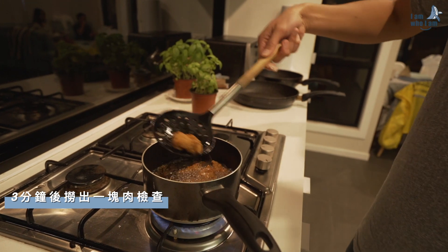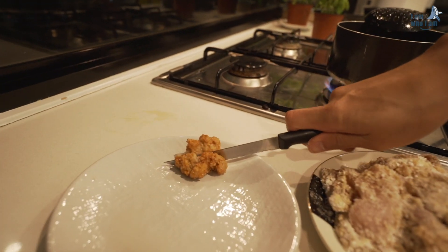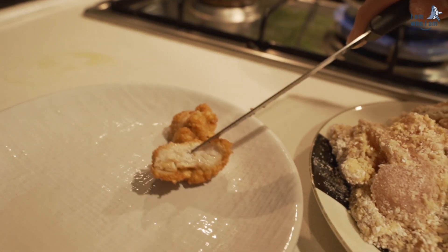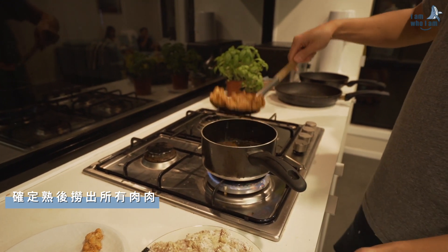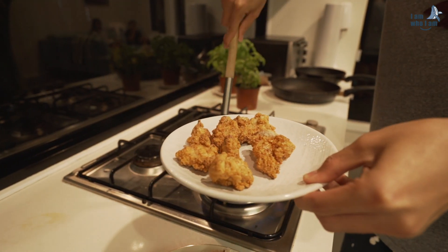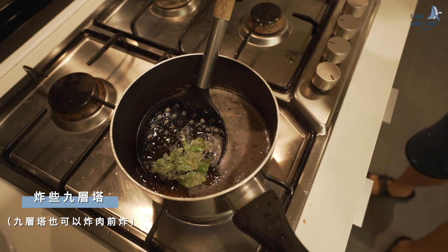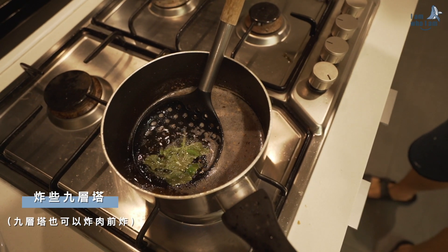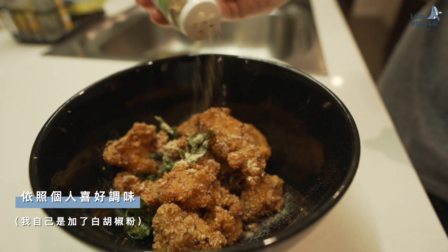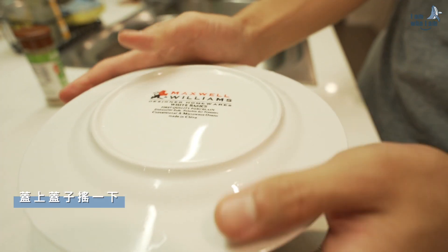3 minutes later, take one piece of chicken out and check if it has been done. After checking it, take all the chicken out from the pot. And then fry some basil. Now put some pepper into the fried chicken with basil. Put a lid on and shake it.